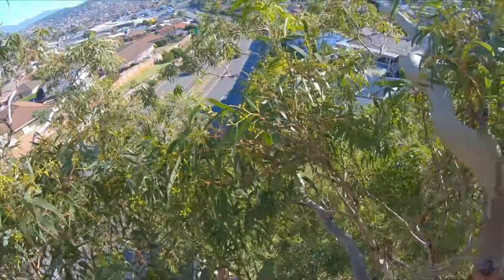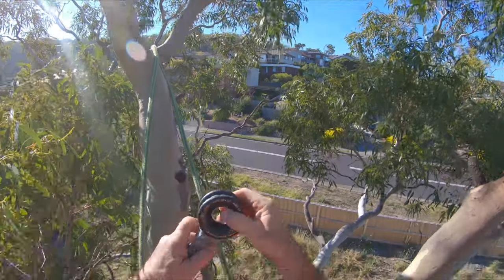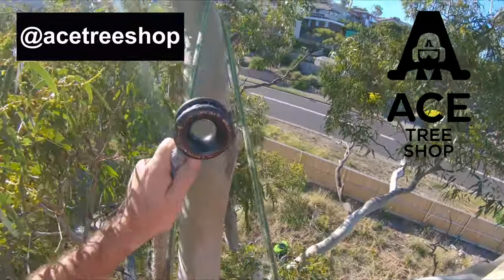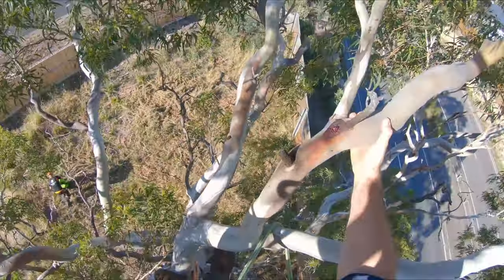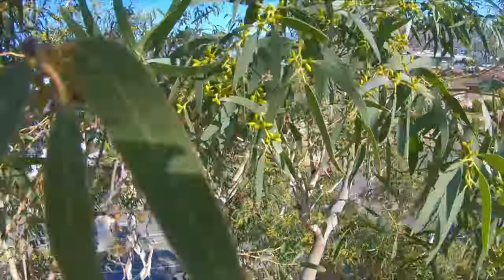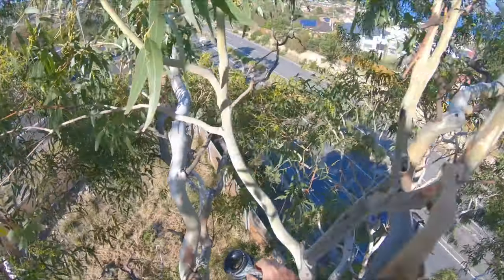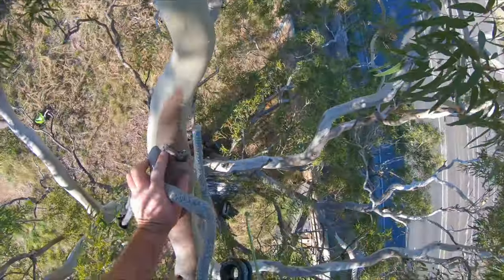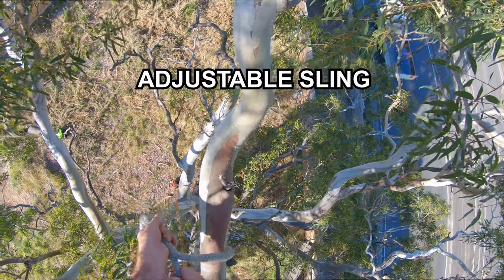Sorry if you can't hear me very well, it's pretty noisy. I've got this x-ring here — this is supplied by the Ace Tree Shop in Victoria, Australia. I'll climb up here and set this x-ring up. A good place to have the x-ring today will be just here, so shorten it up — it's only a small branch.